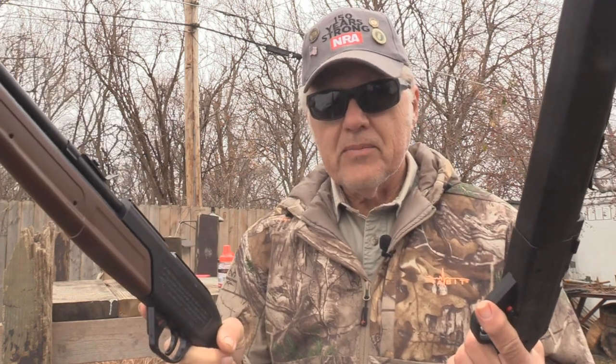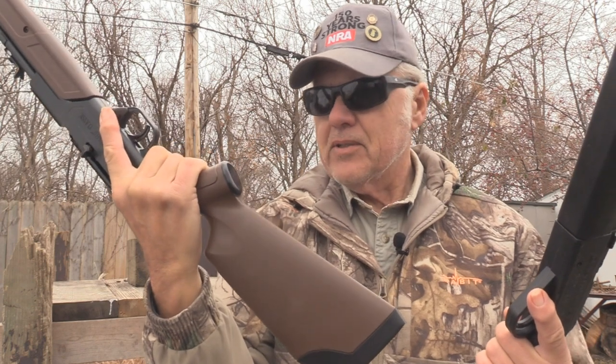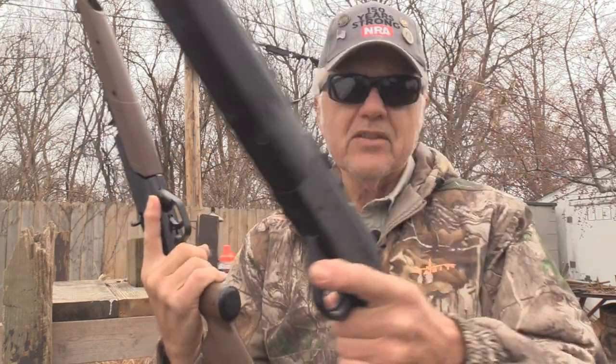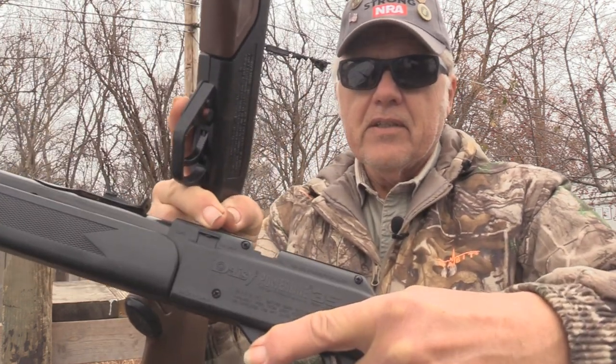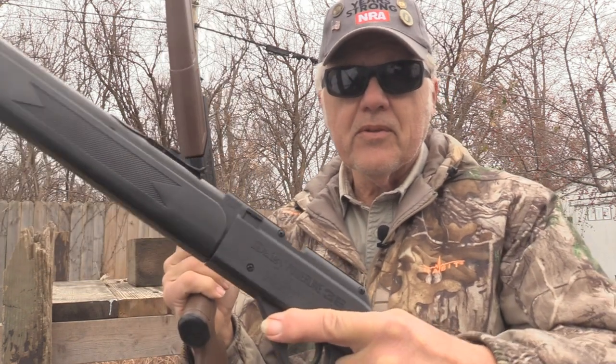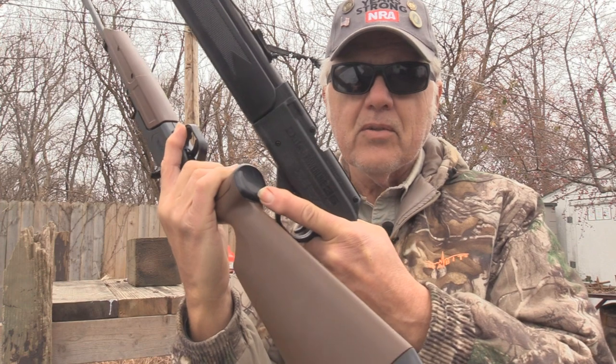The loading of the BBs is quite different, and the reservoirs are different. The Daisy has a much bigger reservoir — I think it holds like a thousand. The Crosman holds about fifty, but you don't need to put a thousand in there. The Crosman has a little door you push down where you put the BBs into the reservoir. The Daisy has a larger pour-in hole that comes open, being that it's a much larger reservoir.